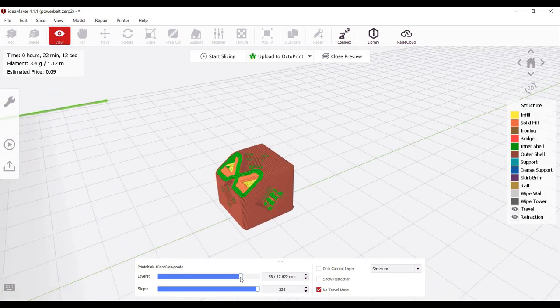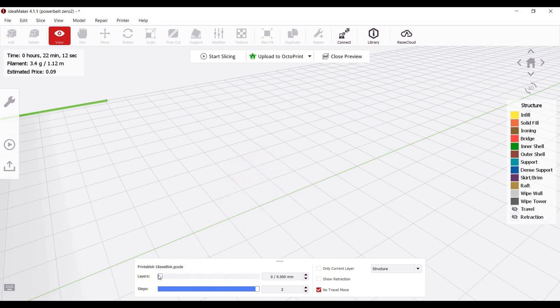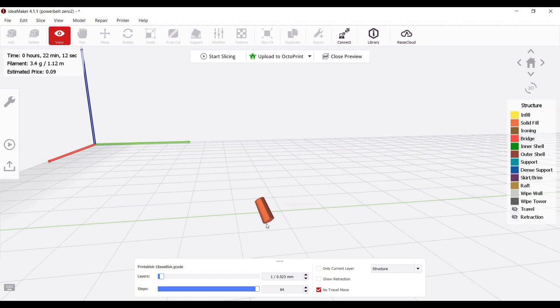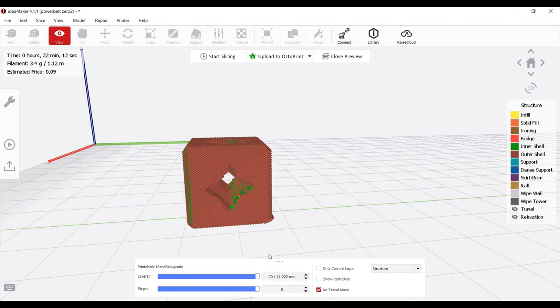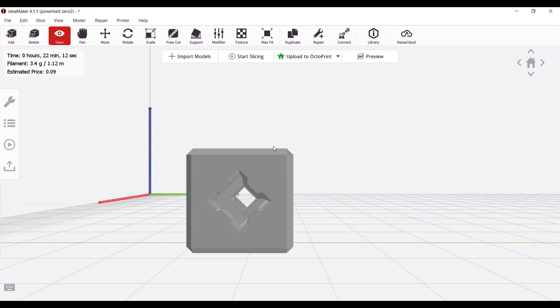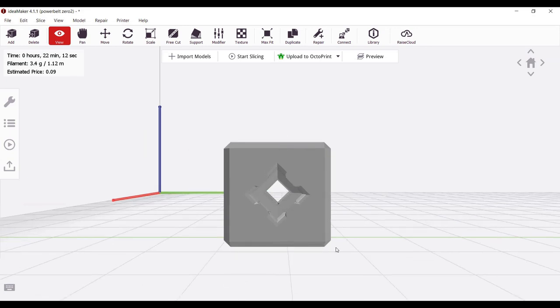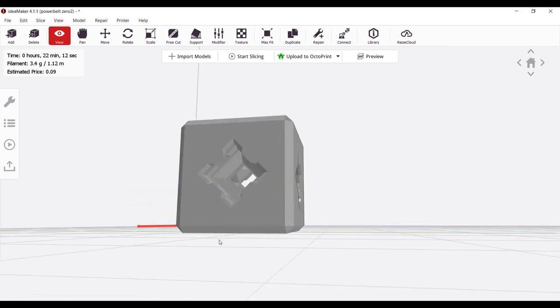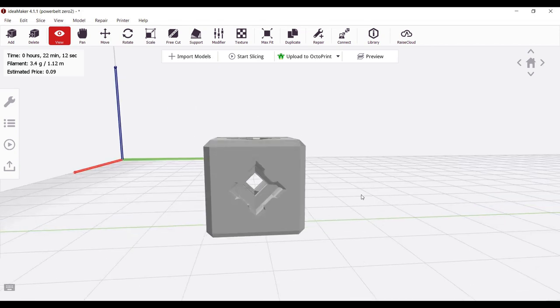The first thing we want to do is move our slider all the way down to the first layer. This is already not off to the best start because we're actually starting our print on an overhang area. As we go up the model builds. This could work, but I think there are better options. This model has chamfers on all of the sides — on a traditional 3D printer that's good practice to prevent elephant's foot from interfering with how the blocks snap together, but on a conveyor belt 3D printer that means we're going to have an overhang to start our print instead of a nice single extrusion.